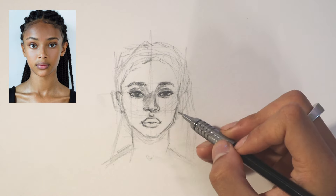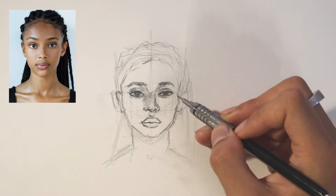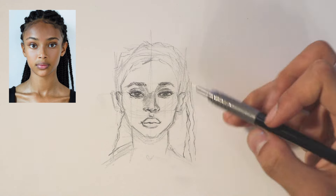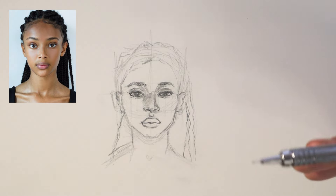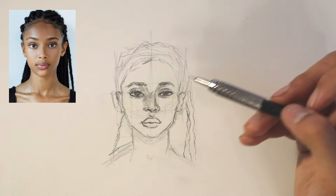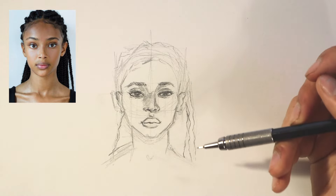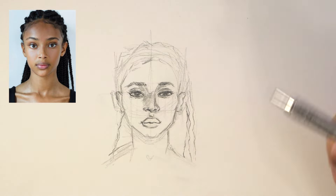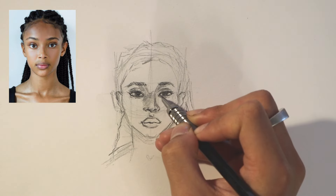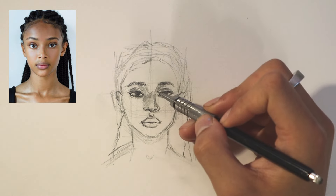I literally hate ears — ears can just go away; I might just van Gogh it and chop them off. You can see I'm not being detailed with the hair at all — you simply imply it; you're not going to draw each individual strand unless you're doing a hyper-realistic photo. If I were to sculpt out each individual hair for this sketch it would totally take away from the facial features, so we're going to maintain the focus on the face.